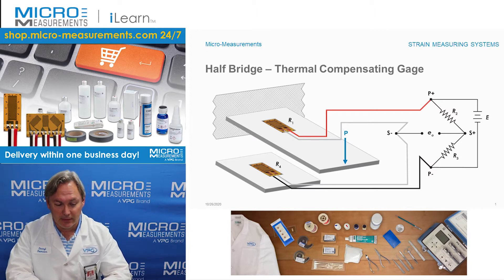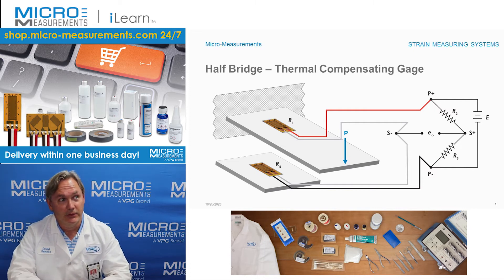If we take a look at this image, we can see that we've got two active strain gauges installed. One is on a cantilevered beam — that's the part of the system that's going to experience loading — and the second is installed on a coupon of the exact same material. In order for this to work, these materials have to be identical. The gauges are preferably selected from the same packaging and then wired together into a half bridge circuit.